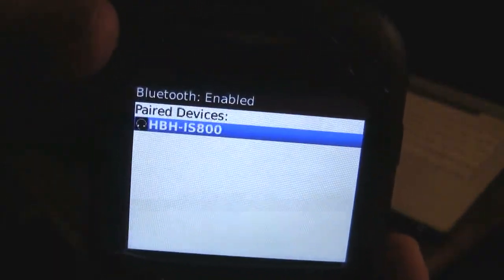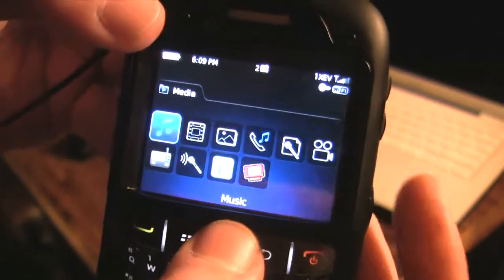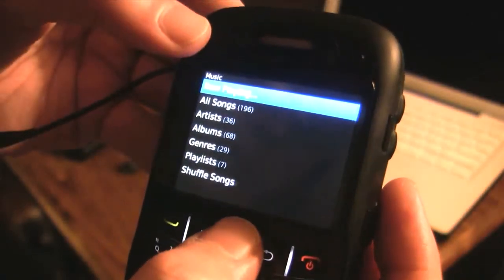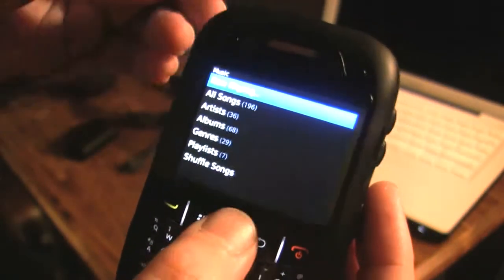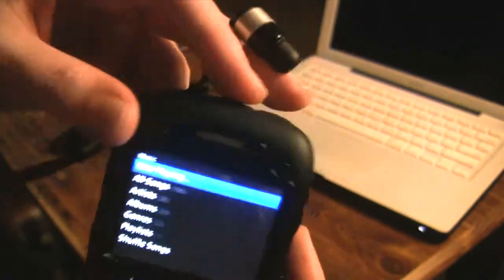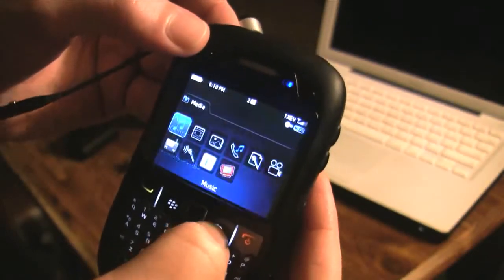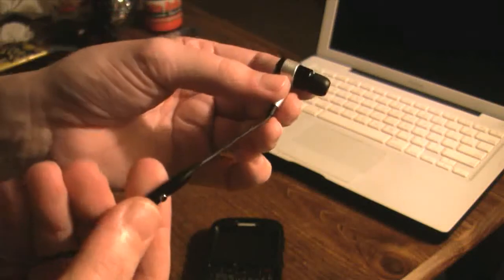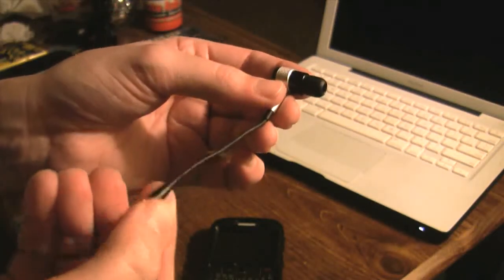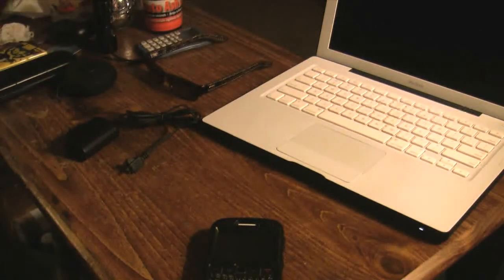Now you'll see hands-free, stereo audio, and AV remote controller all checked off. There are my headphones and my BlackBerry device now paired. If you come over to the play function, you can go into your music player right here. I've already got a song playing, so you can go into the now playing function if you want, or you can use the buttons at the top as usual with the BlackBerry. I'm just going to back out of it completely and go ahead and hit the play button — or the play/pause button on the side of the IS800.